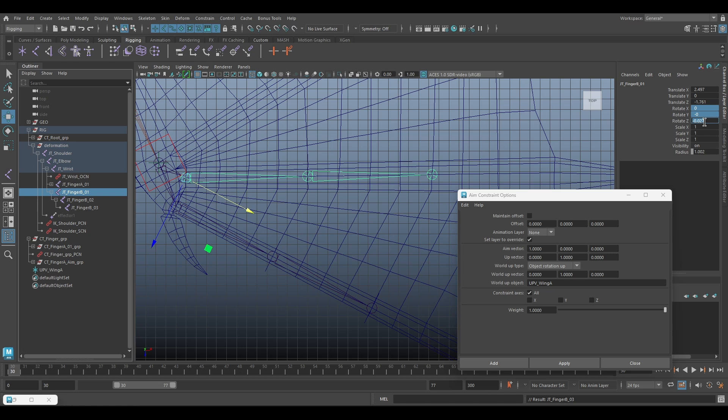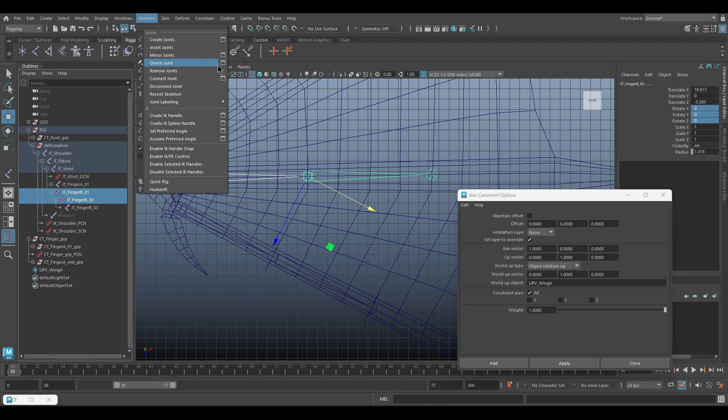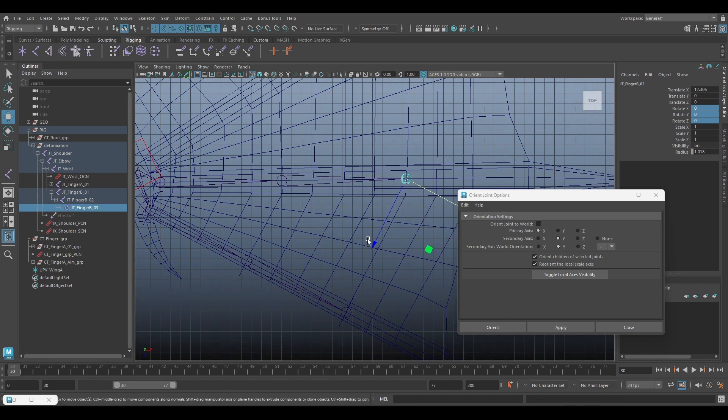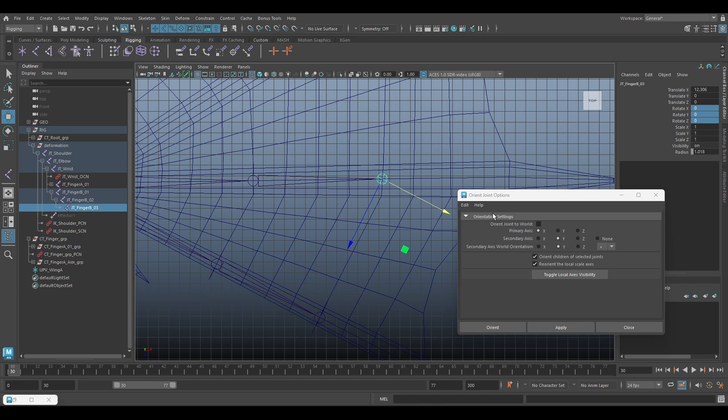Next make sure the rotation is zero, then reset the settings and click Apply. Turn the finger B3, check the orient joint to world and click Apply.